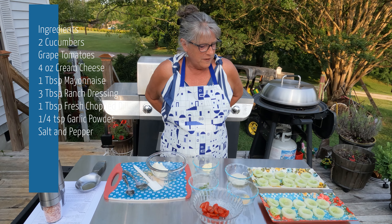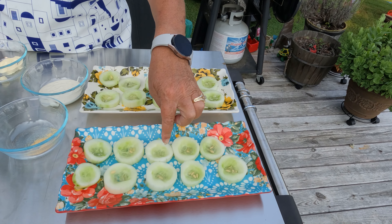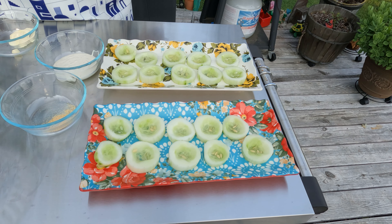I've taken two cucumbers and I cut them up. I sliced them in half-inch thick slices, and then I dug out a little hole in the center of it — but don't go all the way through. Some of them I did, but that's okay. It's not going to make that big of a deal.